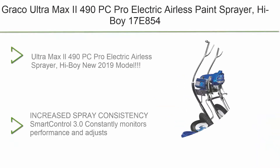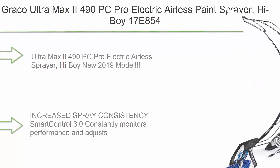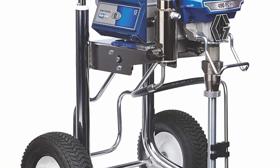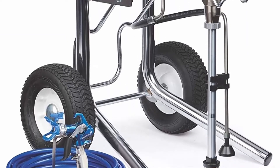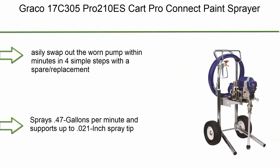Top 6: Graco Ultra Max II 490 PC Pro Electric Airless Paint Sprayer, Hi-Boy 17E854. New 2019 model with increased spray consistency and smart controls.